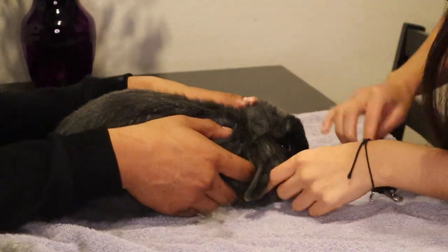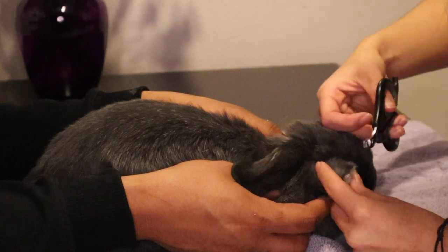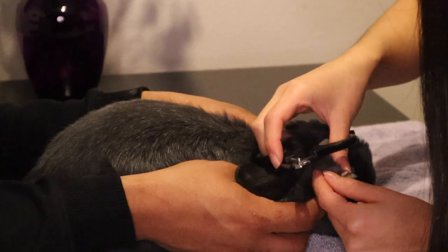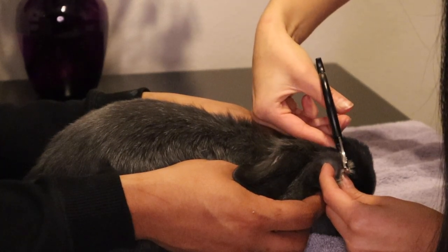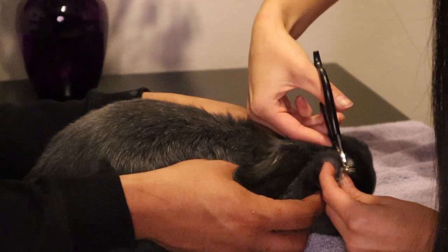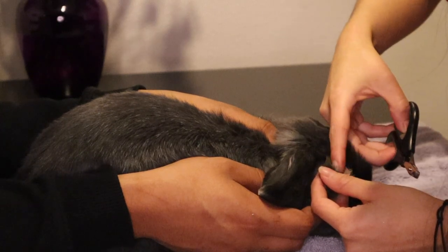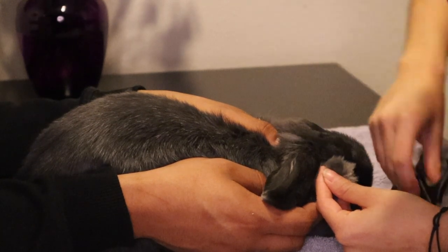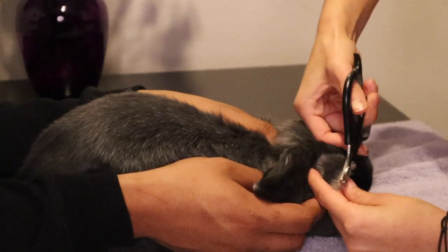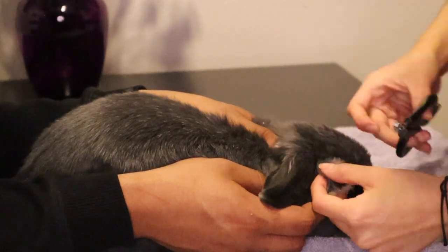These are the nail clippers I'm using today — I got these from PetSmart. Always make sure you get ones specifically made for rabbits. Normally Dumbo is very feisty but lately she's been very obedient, which I love. When trimming, same as brushing, you want to do it as quickly as you can. I'm doing my best not to get close to the quick, so just in case she moves, nothing happens.